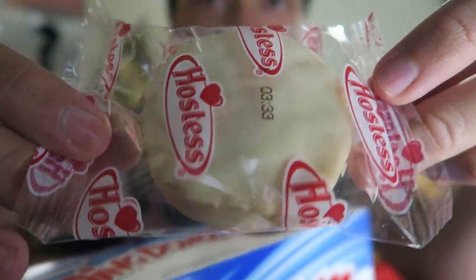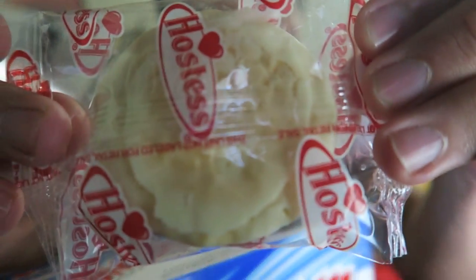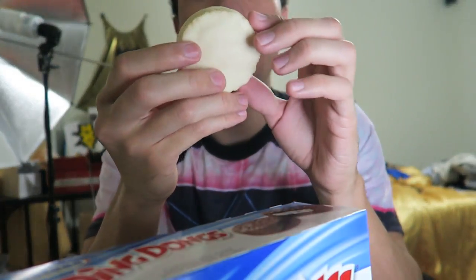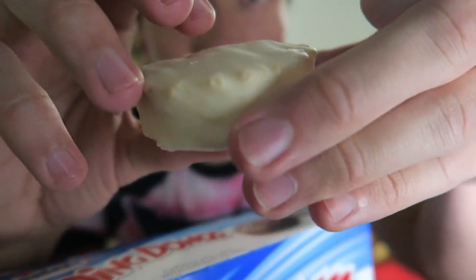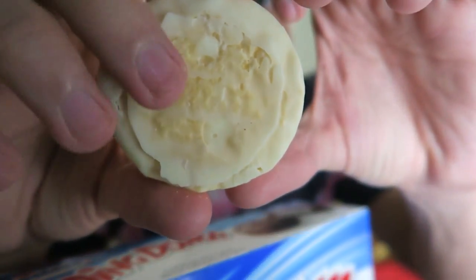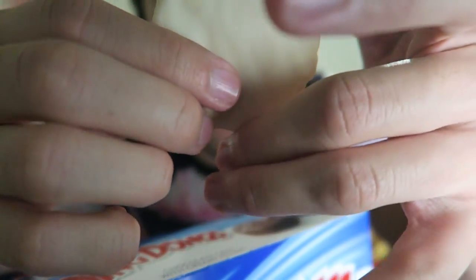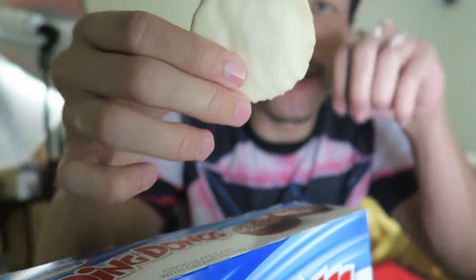Remember back when these were wrapped in tinfoil? Alright, here we go — open it up. Smells so good, it feels so smooth in my hands. Look at that — looks like a nice white hockey puck. We can see the cake peeking through. I think the hole they put in the icing goes in the bottom. Who cares, I'm ready — let's see.